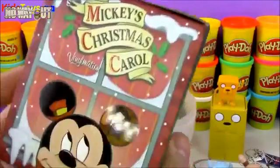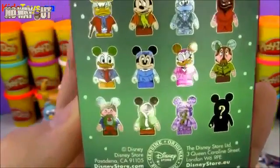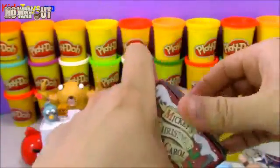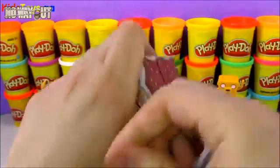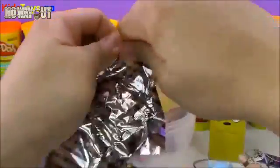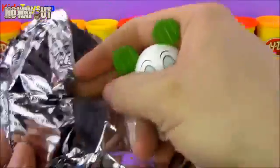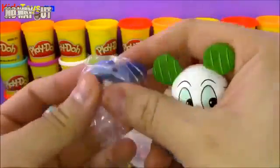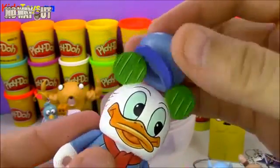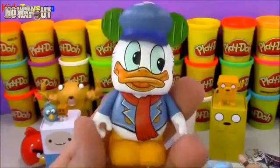Here we go — it's a first-time blind box. It's a Vinylmation Mickey's Christmas Carol, supposed to be like the Disney Christmas Carol movie. You get all the characters — there are 12 here with one mystery character. Let's go ahead and open up the black box. It looks like we got a little Donald Duck character. He comes with an accessory — it's his hat, and it has little notches so it can fit through his ears. There we have Donald Duck from the Christmas Carol movie.